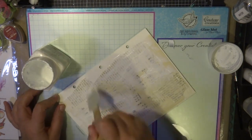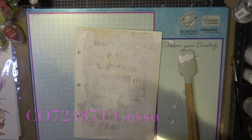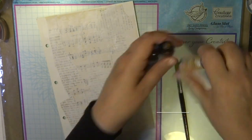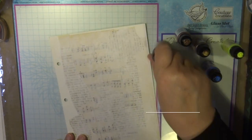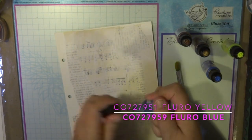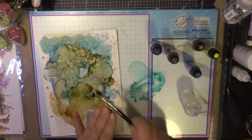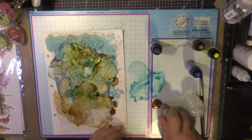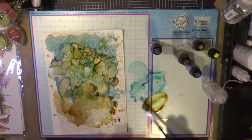Once that's completely dry, I'm going to use my alcohol inks to create a beautiful background for my art journal page. I'm using a couple of colours from the Kachuka Creations alcohol inks — metallic colours: champagne, bronze, and ice blue — and also fluoro blue and fluoro yellow to give it a bit of contrast and highlights. Because there's a coat of gesso, it floats like it's a Yupo or synthetic paper. I'm adding isopropyl alcohol or alcohol blending solution and using my puffer to move the colours around, and my brush to create textures and splashes.